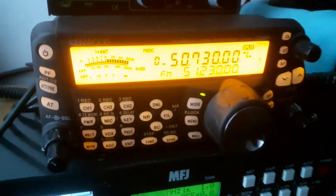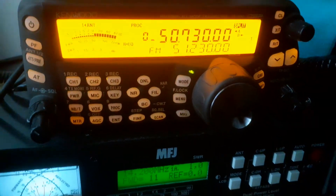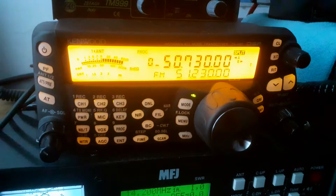I'm on the 857 using the vehicle. When I first called in I was on the FTDX3000 on the long wire.